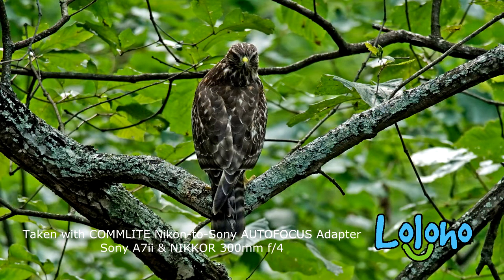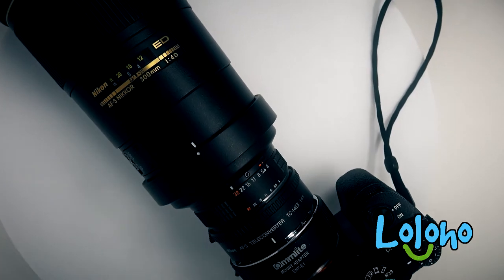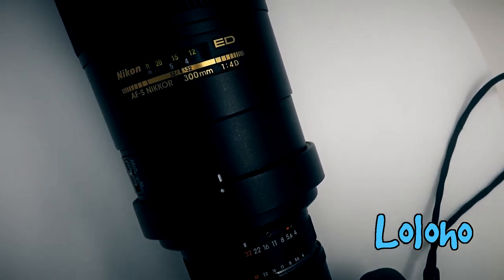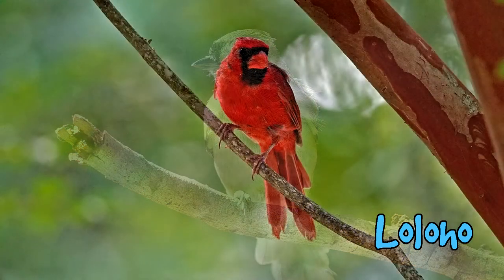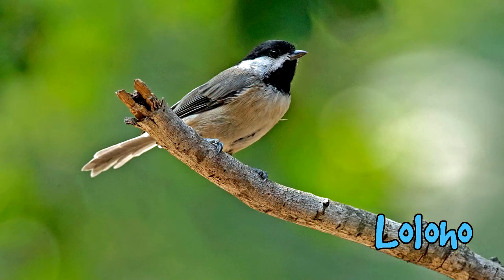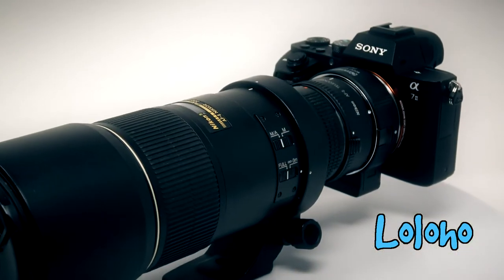I have here the Nikkor 300mm f4 prime lens — a wonderful telephoto prime lens from Nikon which is a little bit dated in design. It's a very sharp lens with beautiful bokeh, but it lacks any kind of vibration reduction or optical image stabilization in the lens. That's what makes this particular pairing very interesting.